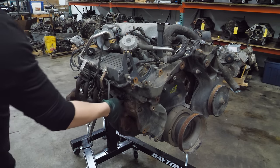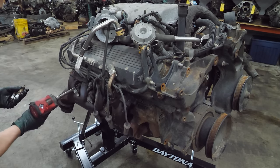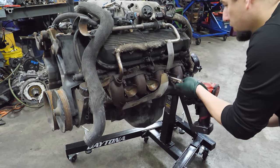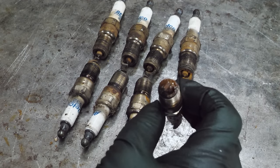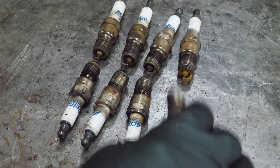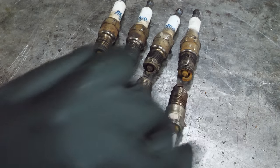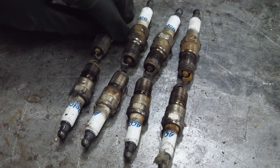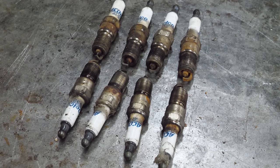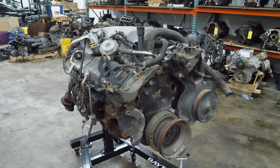These engines have a pretty good reputation - a lot of people really like them, but they don't really rev that high, and I feel like that may have something to do with the last failure. This one - no idea, but we will find out. The very first thing we're going to do is pull the plugs. It's pretty evident what's going on here: there's still water and wet rust in some of these plugs.